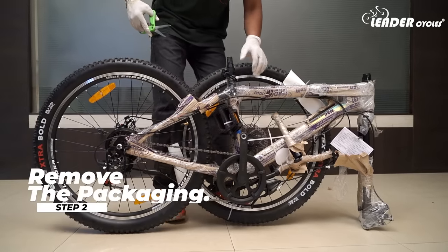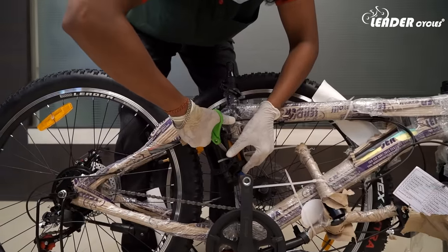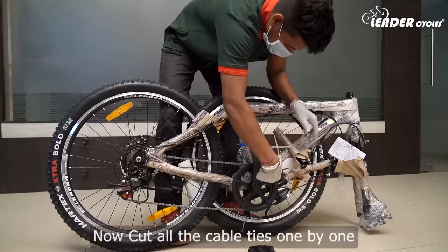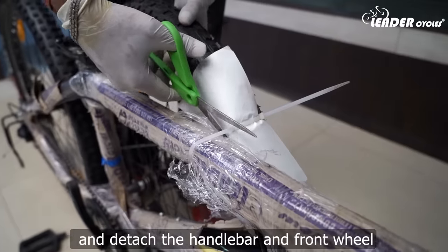Step 2: Remove the packaging. First, cut the cable tie and detach the pedals. Now cut all the cable ties one by one and detach the handlebar and front wheel.